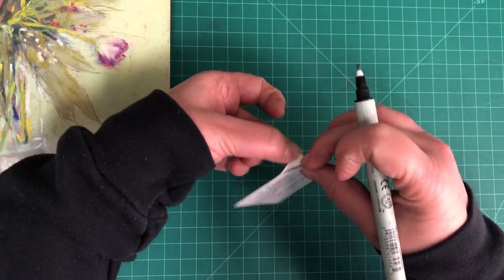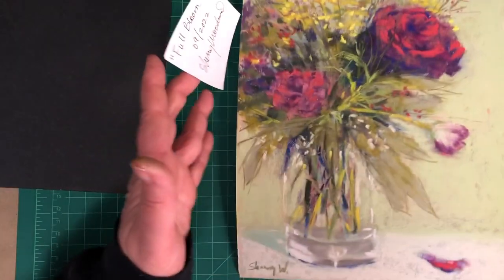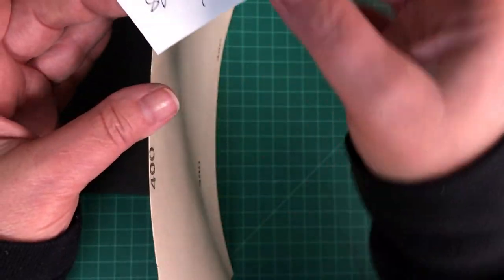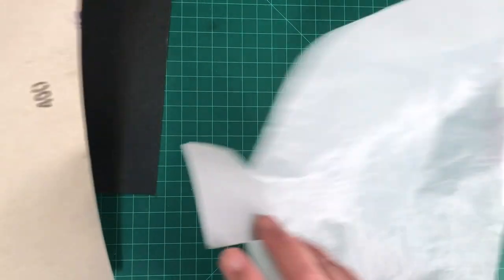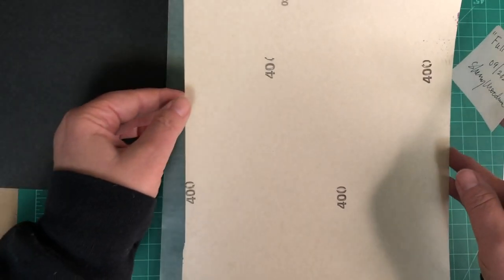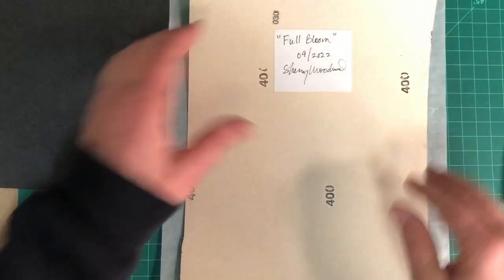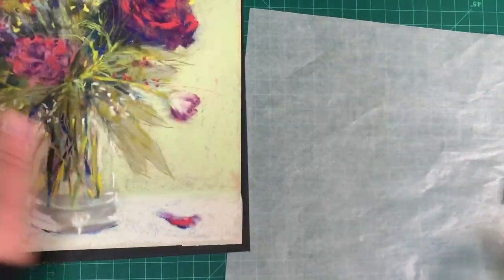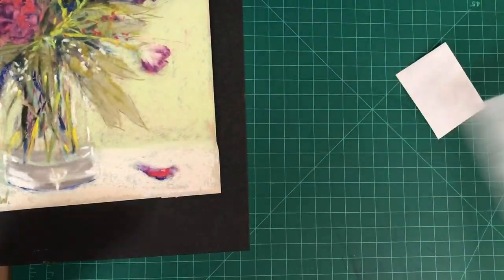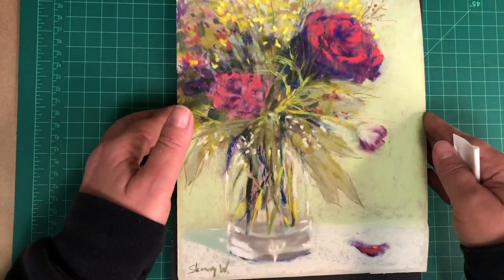This label has a peel-off adhesive — it's from a mailing label. I'll put my glassine paper down so I don't get my cutting board all messed up. And now it's ready to go into my clear bag.